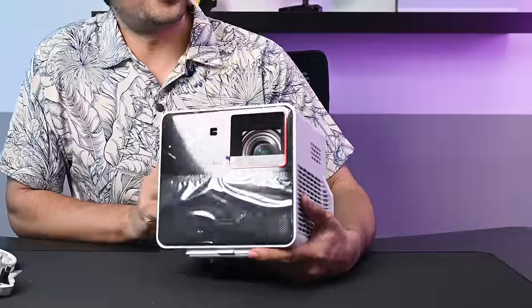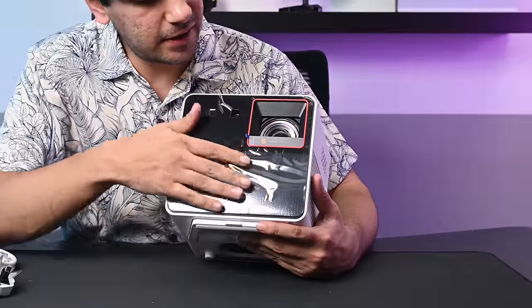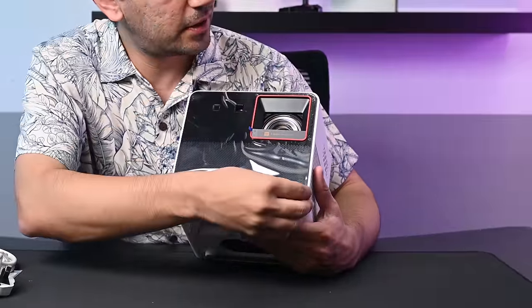On the top of the projector there's a power button, menu, back, and source button, plus a joystick to navigate the menu. On the front, the lens is here.